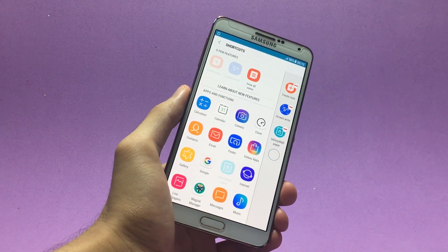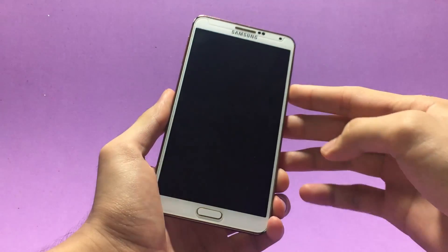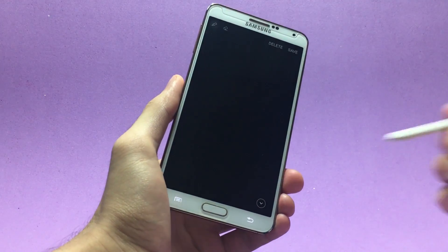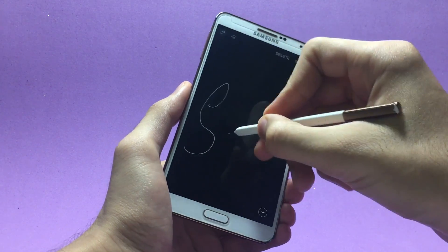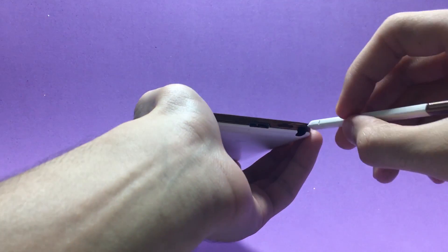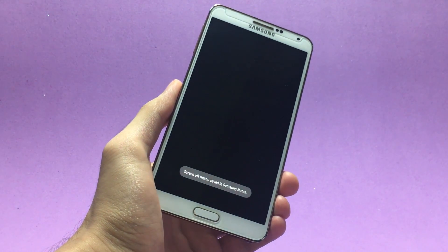This ROM also offers the off-screen memo feature. With my screen off, if I take out my S Pen, the off-screen memo will pop up. You can write anything here — let me write my name. When you put the S Pen back inside the phone, that memo will be saved.